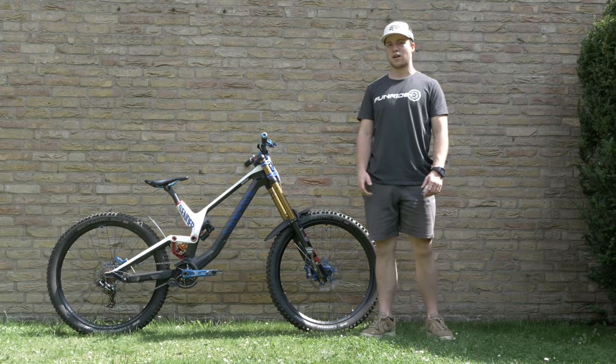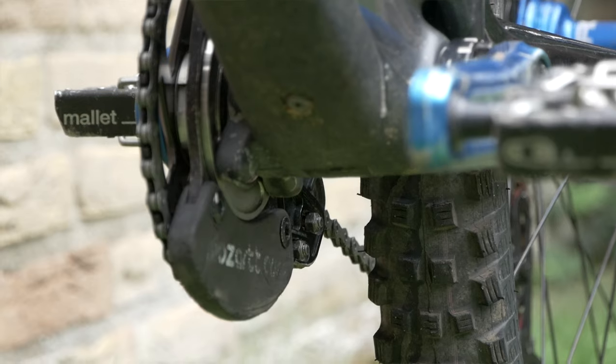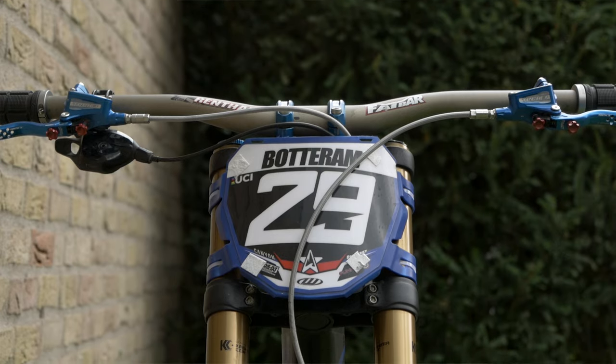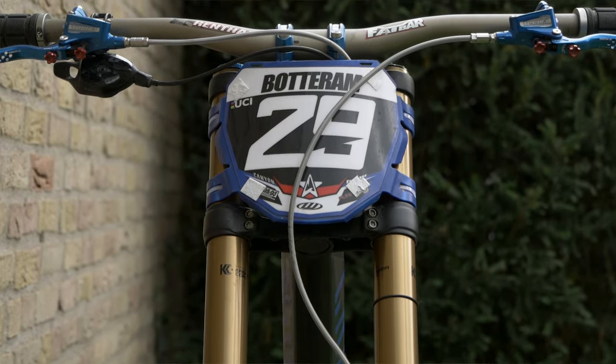To top this bike off, we've got the Aragon SMB2 saddle holding on to the Hope Tech seatpost, the Moza chain guide, and last but not least the custom design WM number plate. If you want your own number plate, go hit them up — I'll put the links to all my sponsors in the description below.